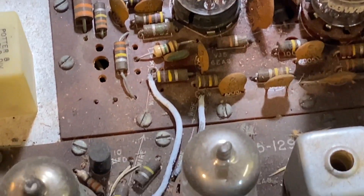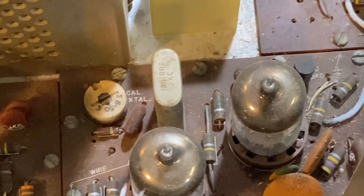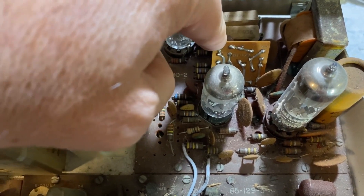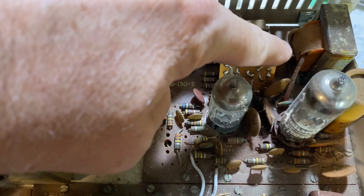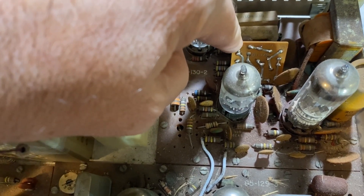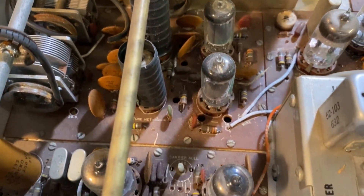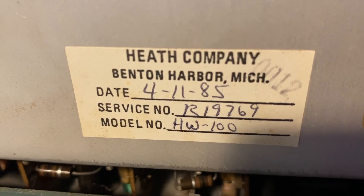It's not a bad-looking radio. These rigs were produced from 1968 to 1970, so we can figure on it being about 55 years old. Right now I'm looking for modifications, and I see one right here — this is the phase shift circuit board. That is not original to the rig; it was produced in the later years of the HW101. The original had all the components sandwiched into a wafer. The belts are in bad shape and need to be replaced. Everything's dusty — we expect that. And this rig had some professional attention back in 1985, so that's a good sign.